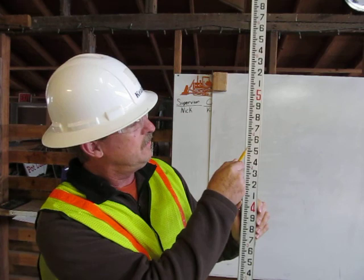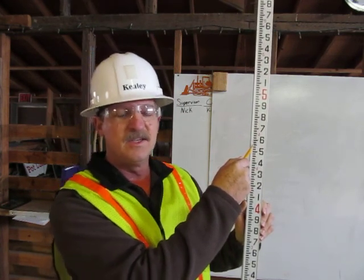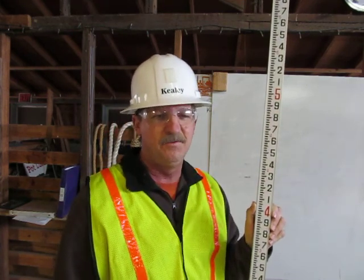two, three, four, five, six, seven — and this is the four point five seven foot mark on the engineer's rule. Thank you.